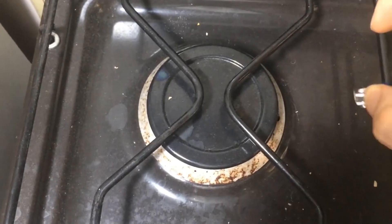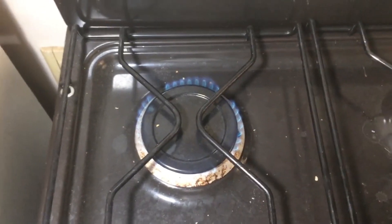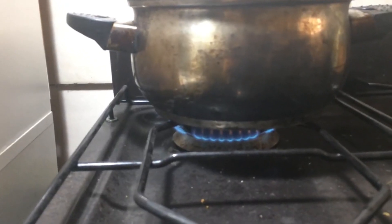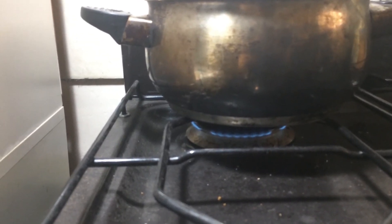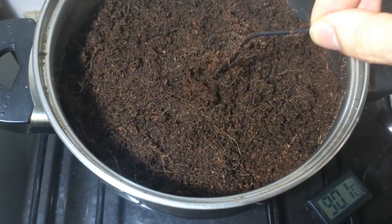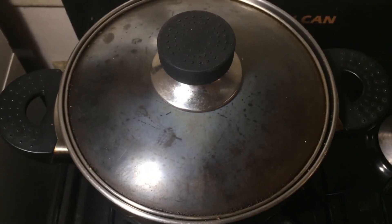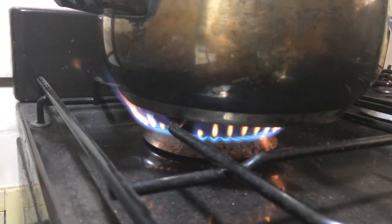Next, turn on the burner and place the pot over low heat. Wait for the substrate to heat up to about 167 to 176 degrees Fahrenheit. Ideally, you'd use a thermometer, but it's not absolutely necessary. If you don't have one, you can wait until the substrate starts releasing a bit of steam. Once the substrate reaches the desired temperature, cover the pot with the lid and turn off the heat. Now, all that's left is to wait for it to cool down.